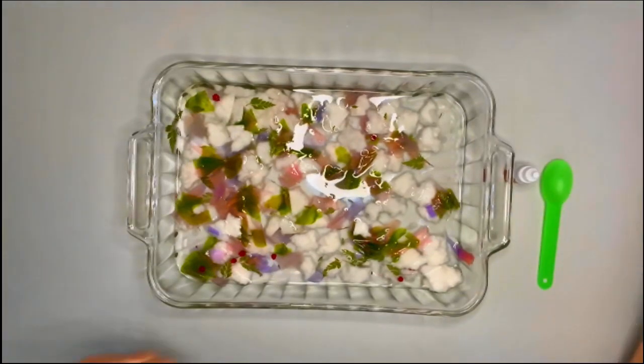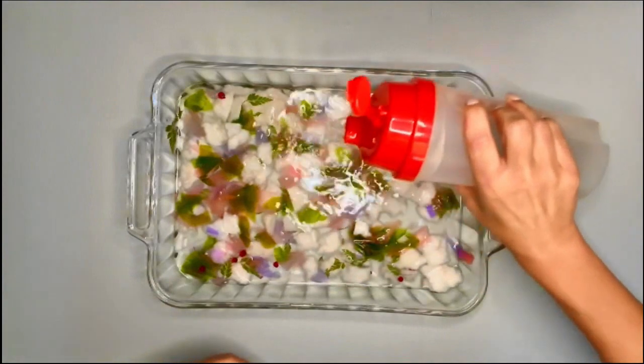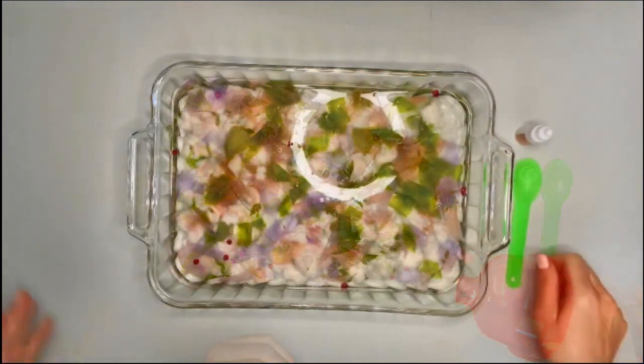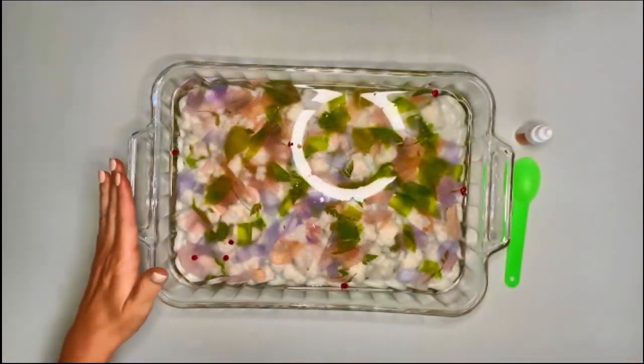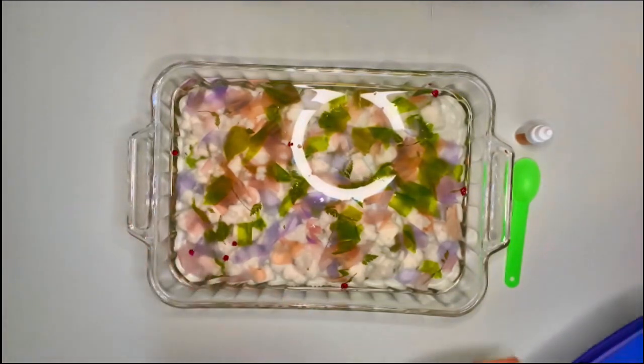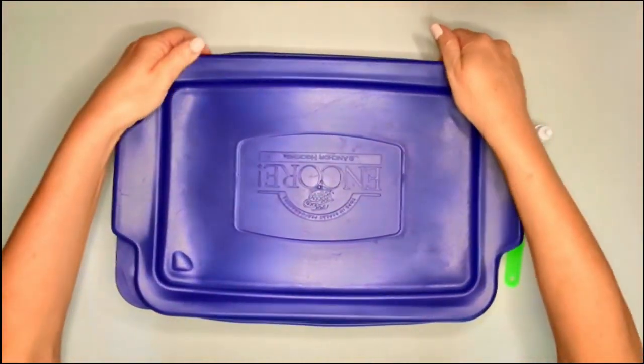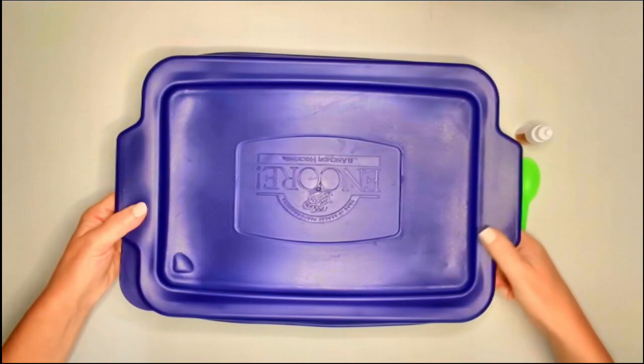I'm going to add a little more water. We need to let it soak overnight, so I'm going to put a little protective covering over it so that it doesn't get dirty. We'll pick this back up again tomorrow.